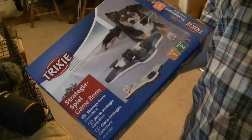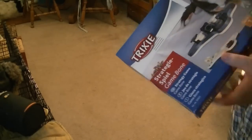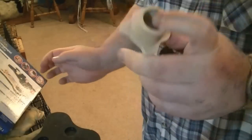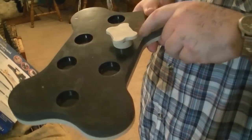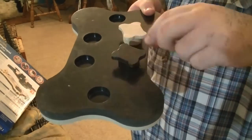I'll video the next side when I get a chance. It comes with different pieces that you put a treat in and put them on the board, like this. This is Side 1, and there are two different colors: black and white.